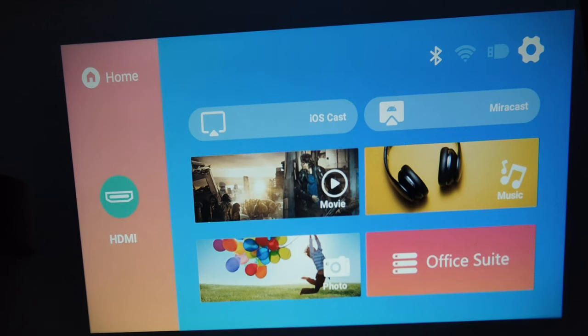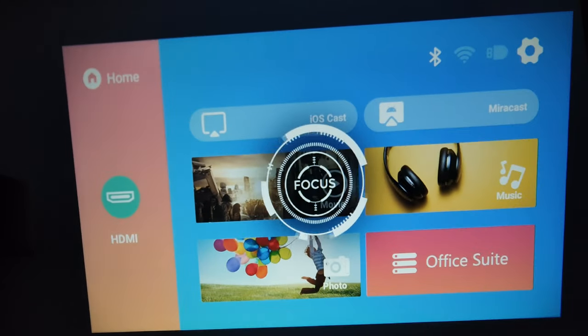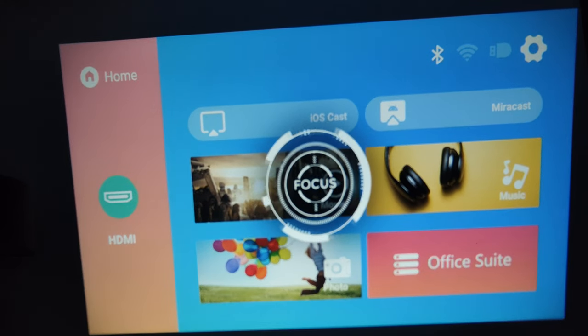Okay, so this is the home page of this projector and I can show you how to focus it. You've got the buttons there, so if I defocus it you can see it can blur out — you just have to focus it until it looks clear. Okay, so I'm trying to make it as clear as possible.